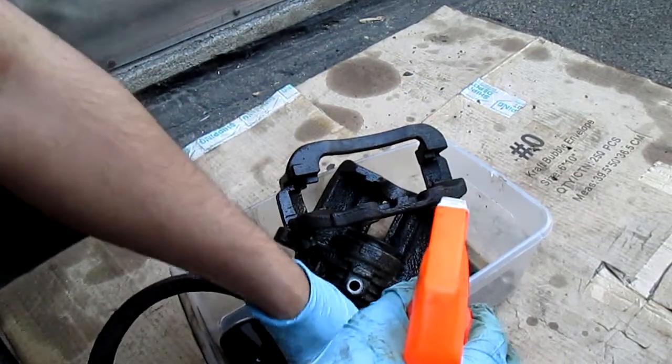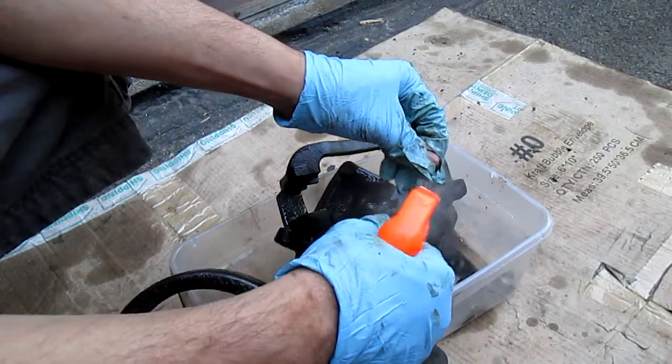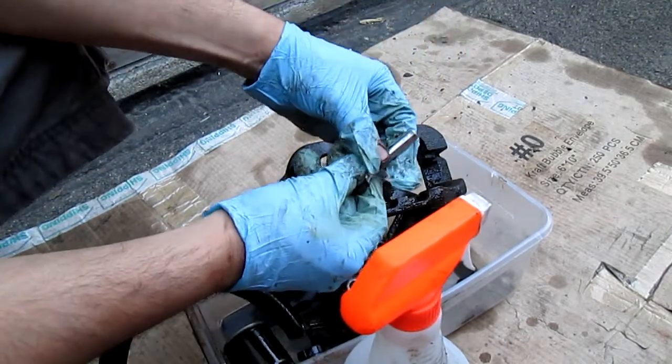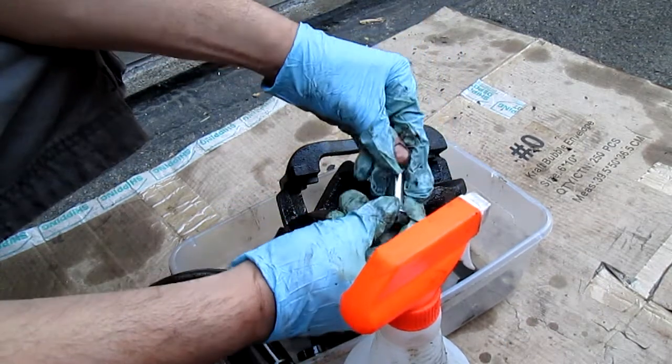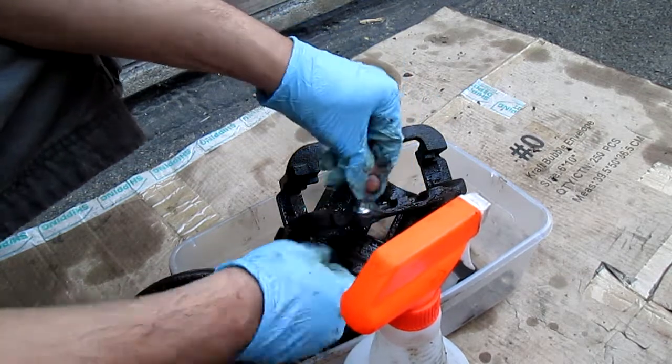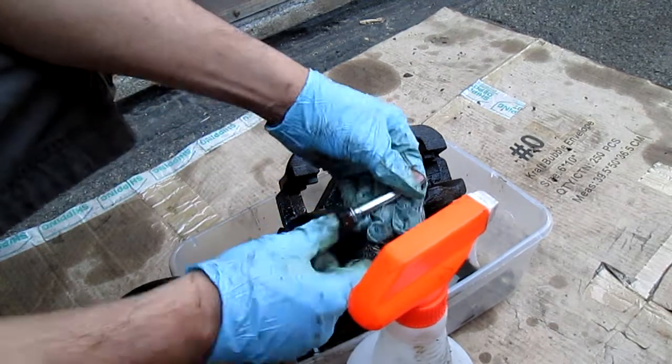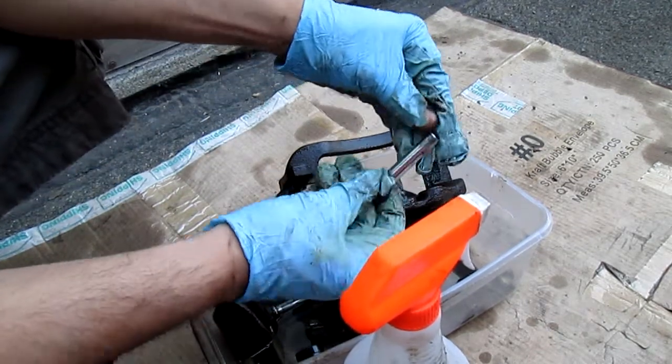Look at these pins — look how shiny they are now. Like all these pins right here, see all that gunk — it'll come right off for you.